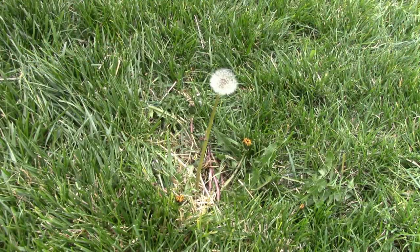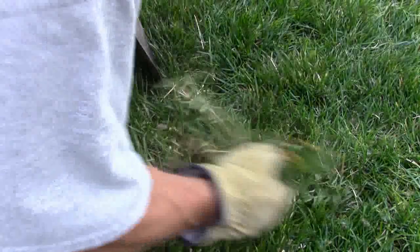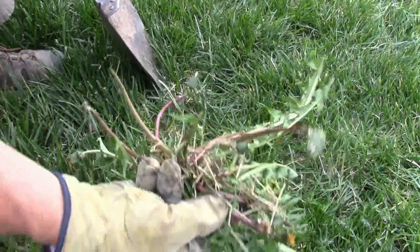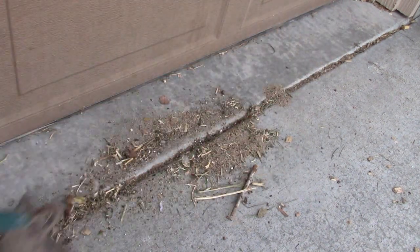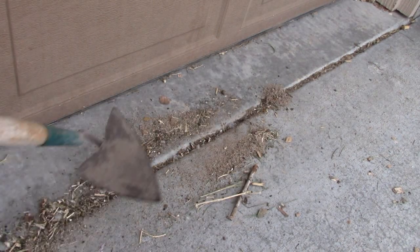I've seen a lot of people spraying this year — more than last year. They're spraying their dandelions. I like dandelions, but they do get out of hand sometimes. The best way I know how to get rid of dandelions is just like this — pull them out root and all. You know what that is? That's rabbit snack right there. Will it come back? Maybe, but who cares — there's always the hoe.